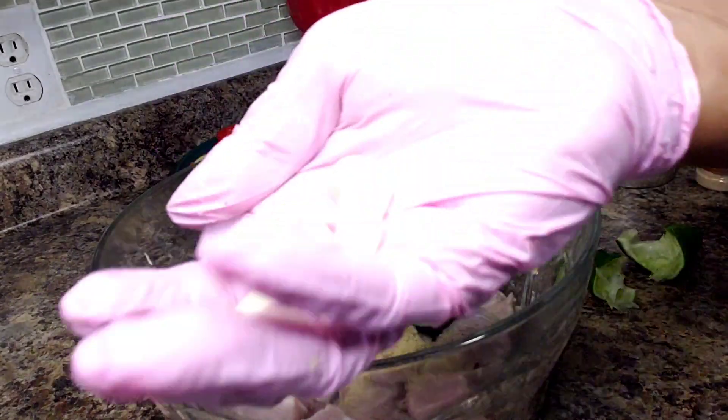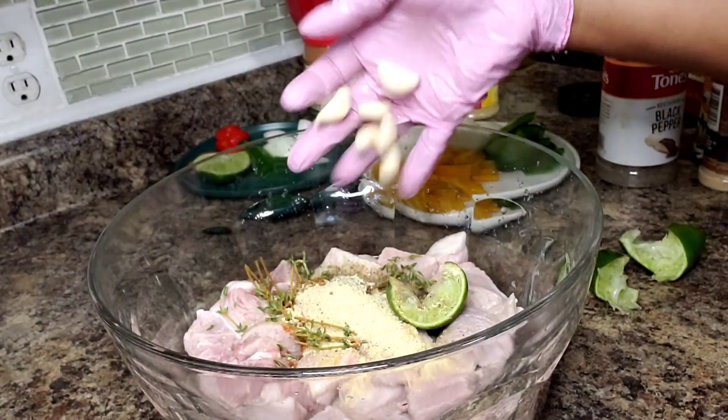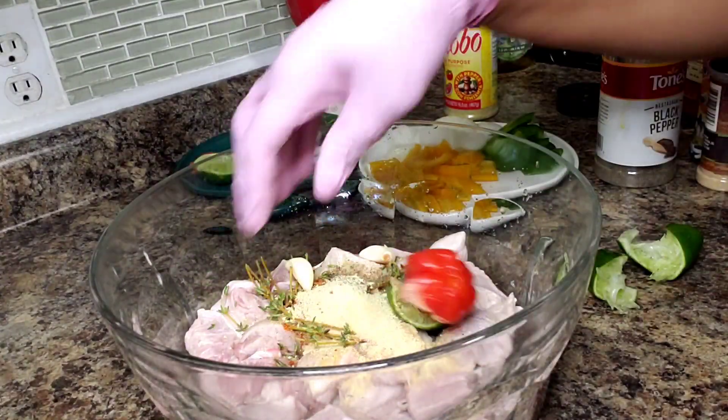I have a few cloves of garlic here — the little ones, so I would say about three large cloves. I'm gonna throw those in. And I have a habanero, I'm gonna throw that in too.